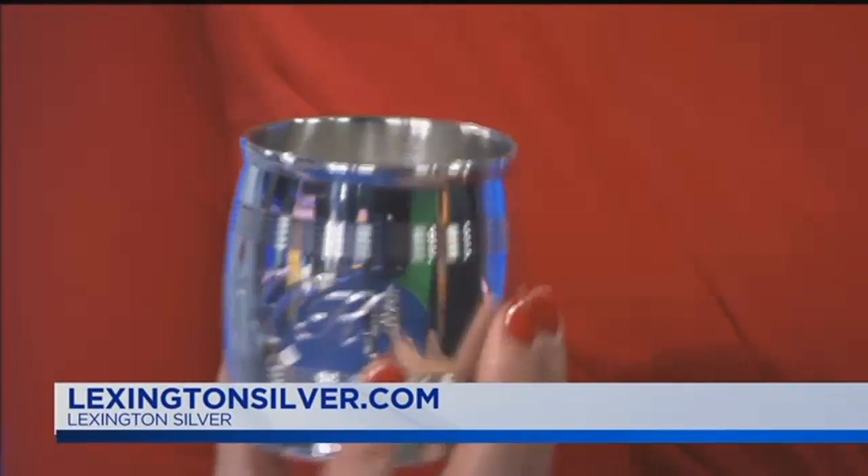Great gift ideas — this is awesome. Fran, congratulations on all the success. Thank you, we're so happy for you. Stick around — comedian Etta Mays is here and we're going to share some more Halloween picture fails from the Live with Lee and Haley Facebook page. That's coming up in just a moment.